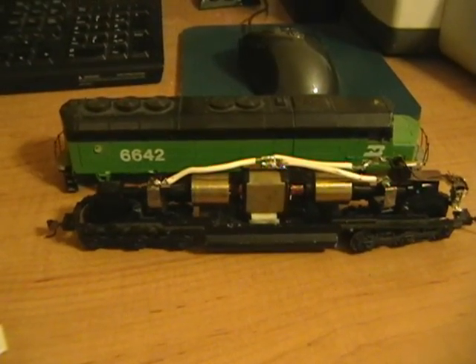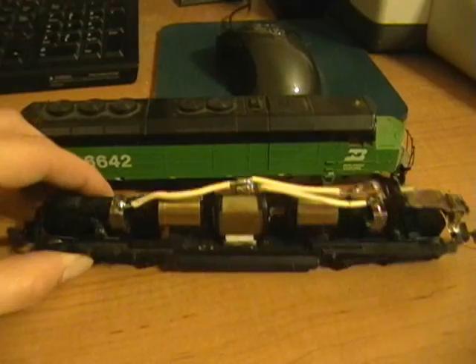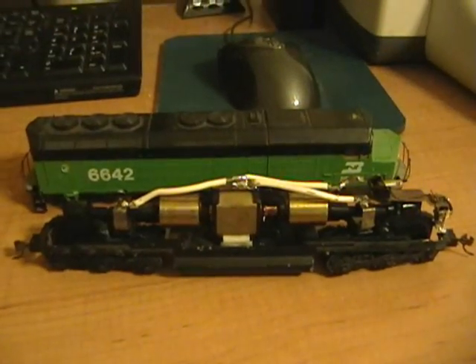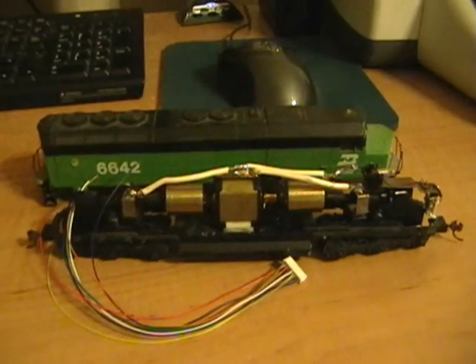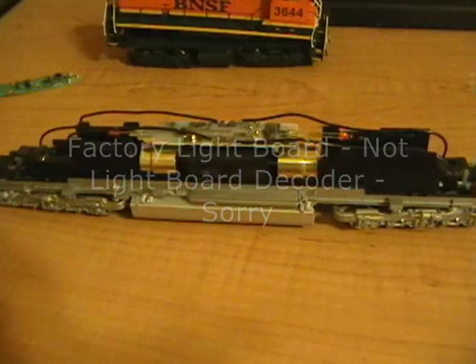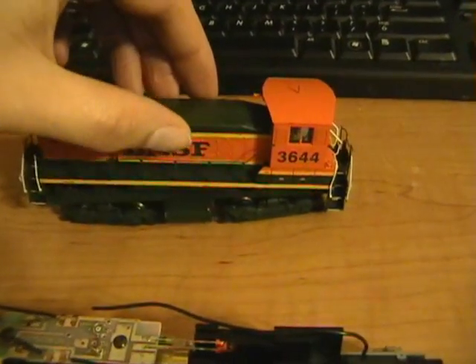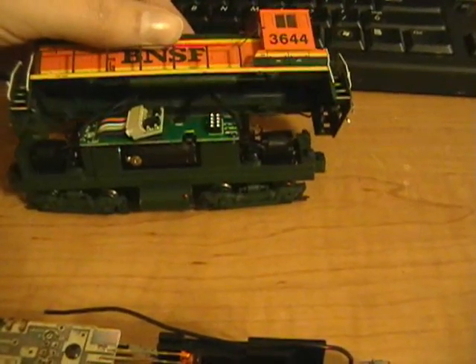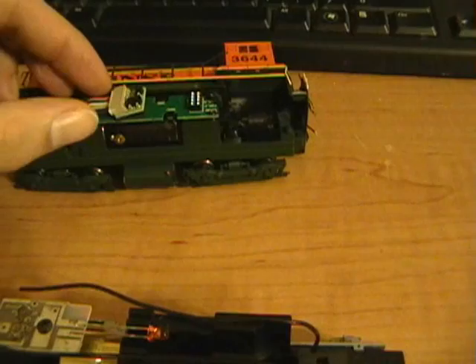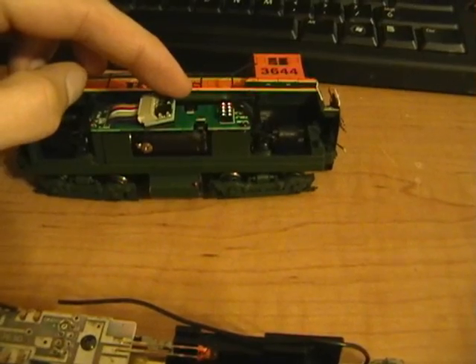Here are a few more examples. This Atlas is a simple circuit, meaning it only has a positive and negative going from the trucks to the motor — this would be a good prospect for a full harness install. This Cotto comes with a light board decoder, making it a good prospect for a full light board decoder replacement install. And this Atlas would be a prospect for either a full light board replacement or, being that it is DCC Quick Plug equipped, removing that part of the circuit and installing any 9-pin harness decoder.